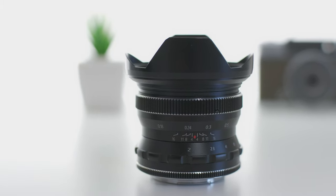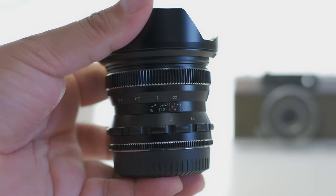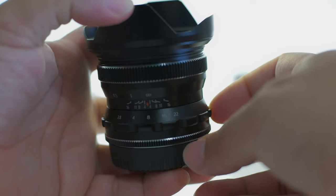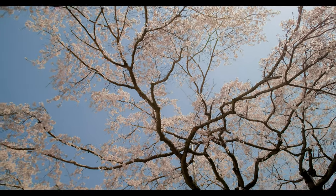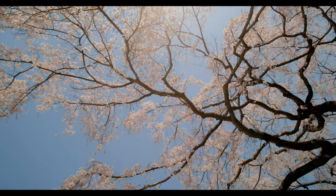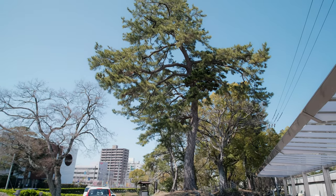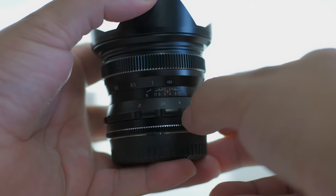Speaking of which, the build quality. The focus ring is smooth and the aperture ring is clickless — so photographers that are picky about not having clicks on their aperture, now you know. Personally, it hasn't bothered me one bit. I've never accidentally bumped the aperture ring or misused it in any way. The aperture ring actually turns with a nice stiffness, so you can purposely set your aperture and be assured it will not move.